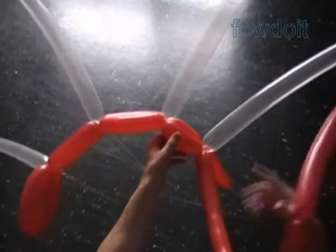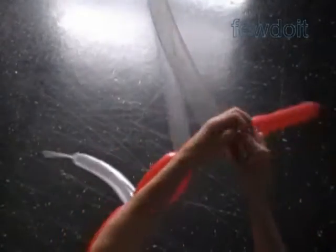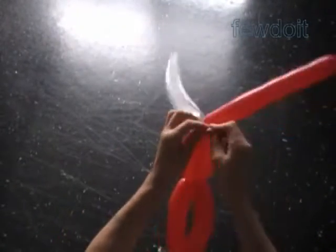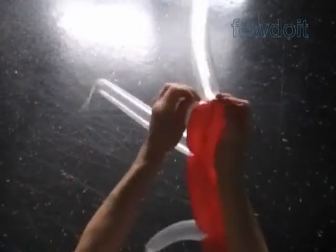Before we start the second row let's cut off the rest of the red balloons of the first row and tie off the ends. You can trim the ends of the balloons with scissors or just hide them between bubbles.